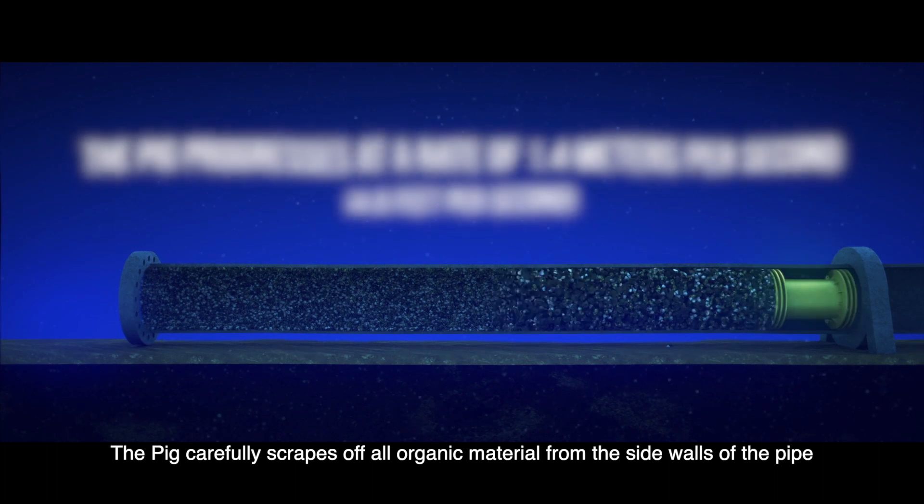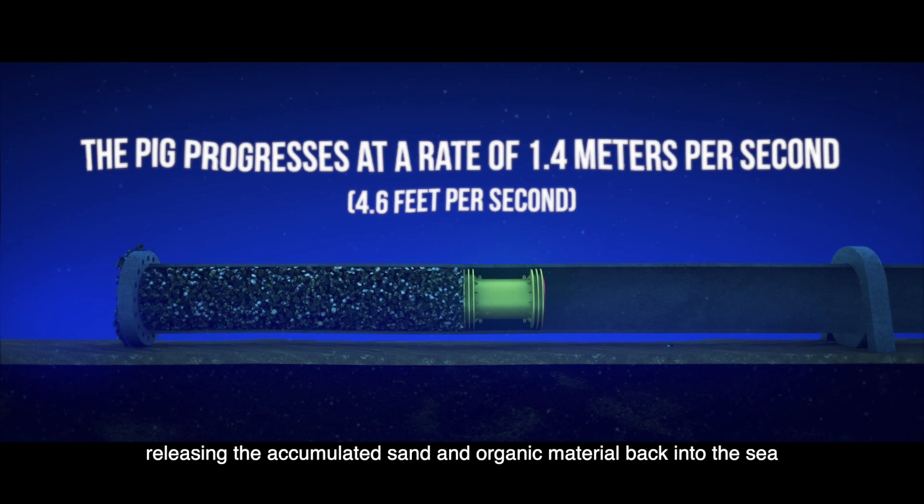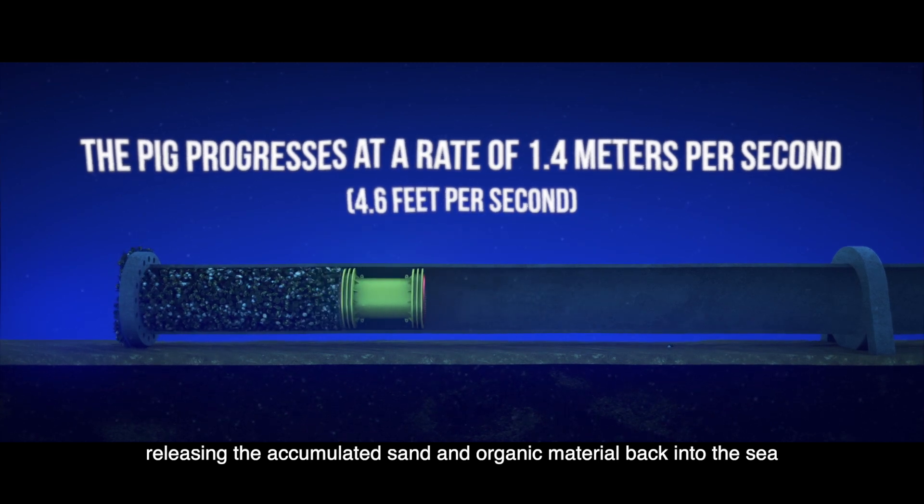The pig carefully scrapes off all organic material from the side walls of the pipe, releasing the accumulated sand and organic material back into the sea.